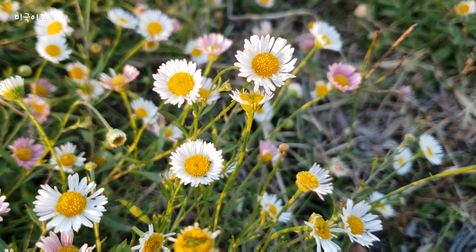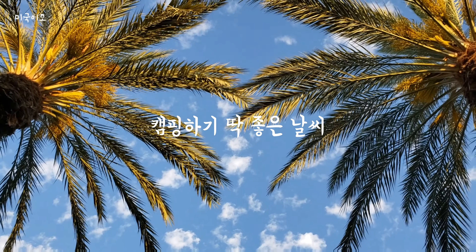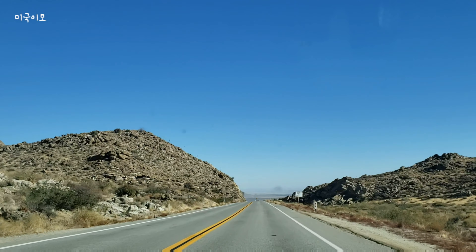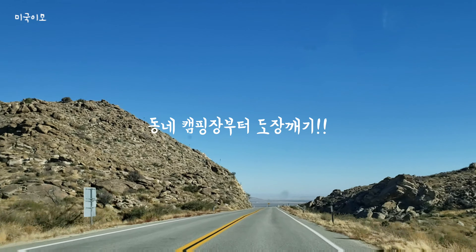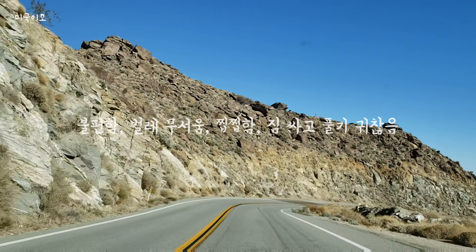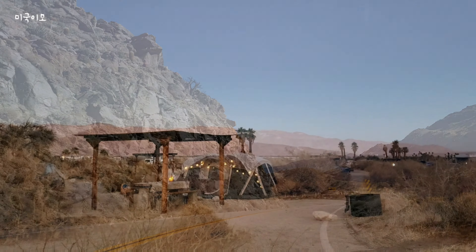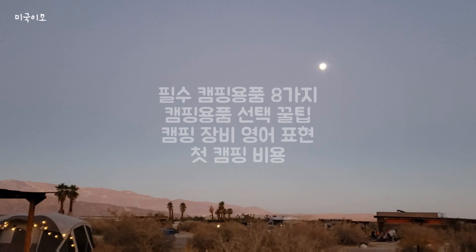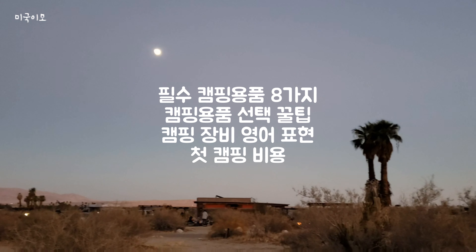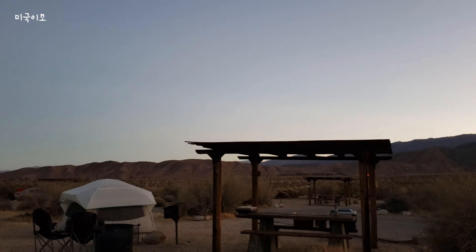요즘 캘리포니아는 꽃도 피고 하늘도 맑고 아직 뜨거운 여름이 오기 전이라 캠핑하기 아주 좋은 계절인데요. 캠핑 한번 가볼까 생각하다가도 귀찮아서 망설이시는 분들은 일단 기본적인 물품만 챙겨서 가벼운 마음으로 가까운 캠핑장에서부터 시작해보시는 건 어떨까요? 저도 처음에는 많이 망설였는데 이 좋은 취미를 왜 더 빨리 시작하지 않았나 하는 생각이 듭니다. 지금부터 필수 캠핑용품 8가지와 선택 팁, 영어 표현, 그리고 처음 캠핑을 시작할 때 들었던 비용까지 몽땅 다 말씀드리겠습니다.